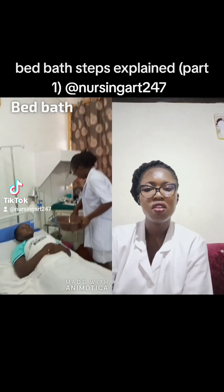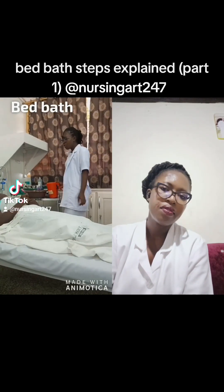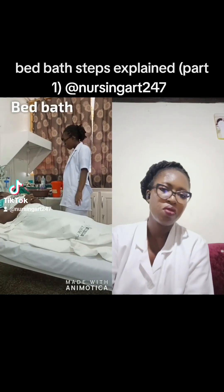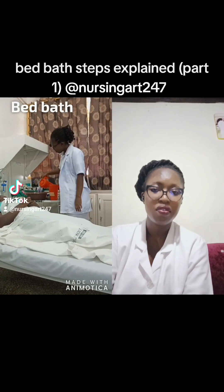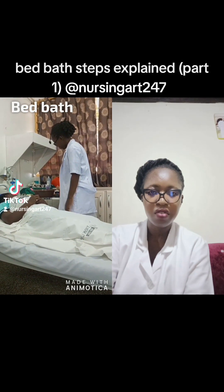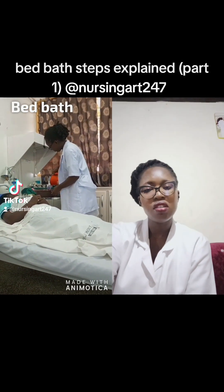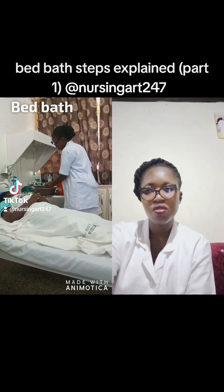After explaining everything, you have to mix your water. Pour in the cold water first, then add the hot water to get the temperature you need. She made the patient test the temperature to confirm it is appropriate.